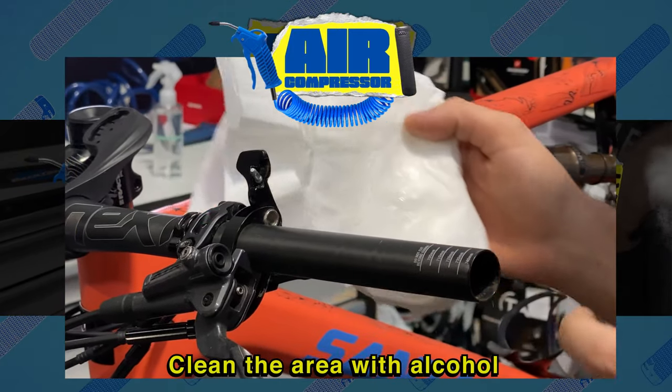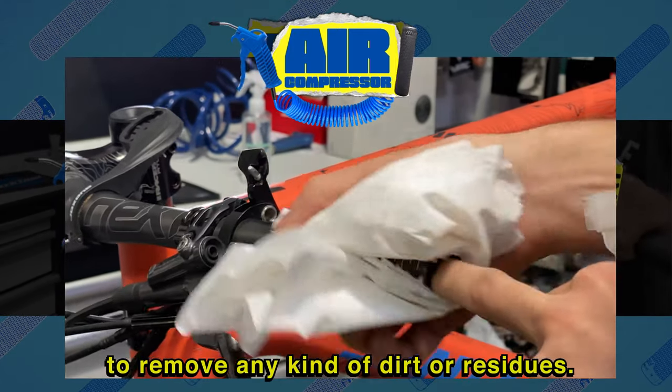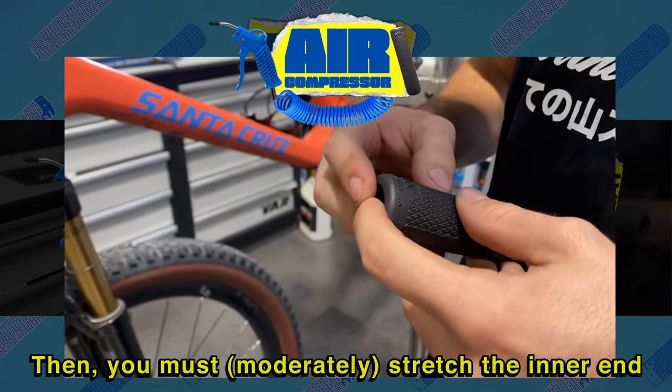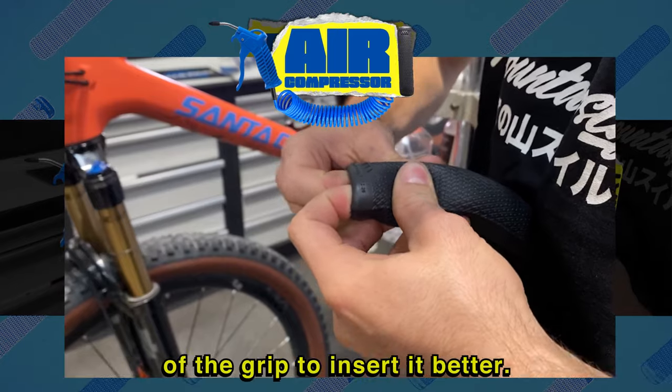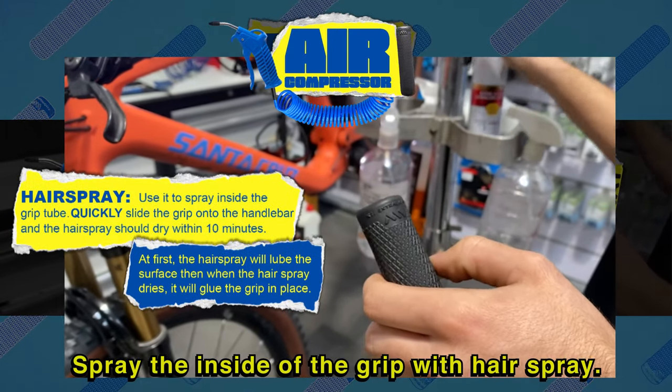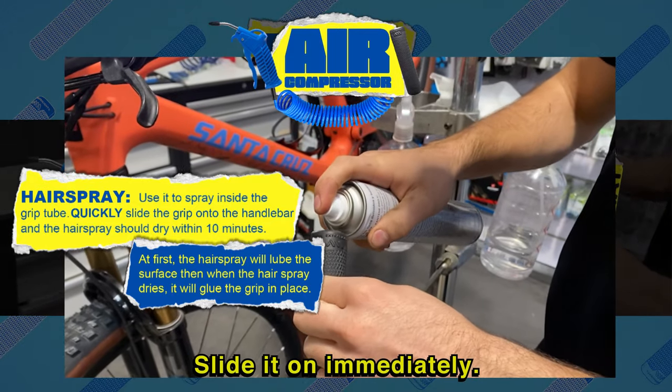Clean the area with alcohol to remove any kind of dirt or residues. Then you must moderately stretch the inner end of the grip to insert it better. Spray the inside of the grip with hairspray.